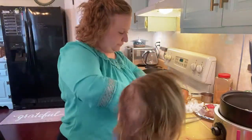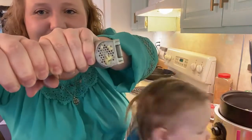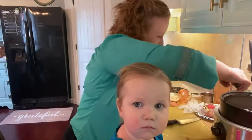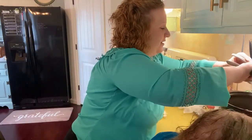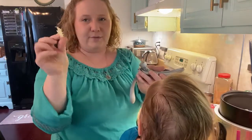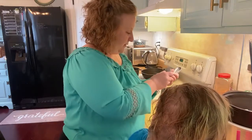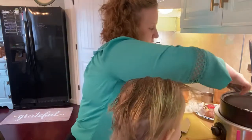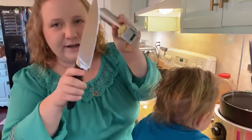We use a garlic press from Pampered Chef. You just put your garlic in, press it, and it comes out the end. You don't even have to peel them with this press — once you open it, the peel stays inside and the garlic presses out. I take my knife and scrape it off into the crockpot.